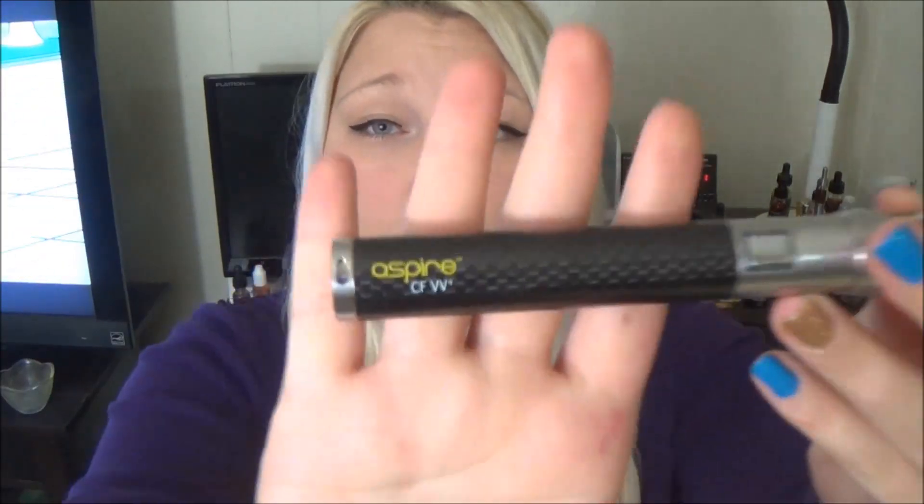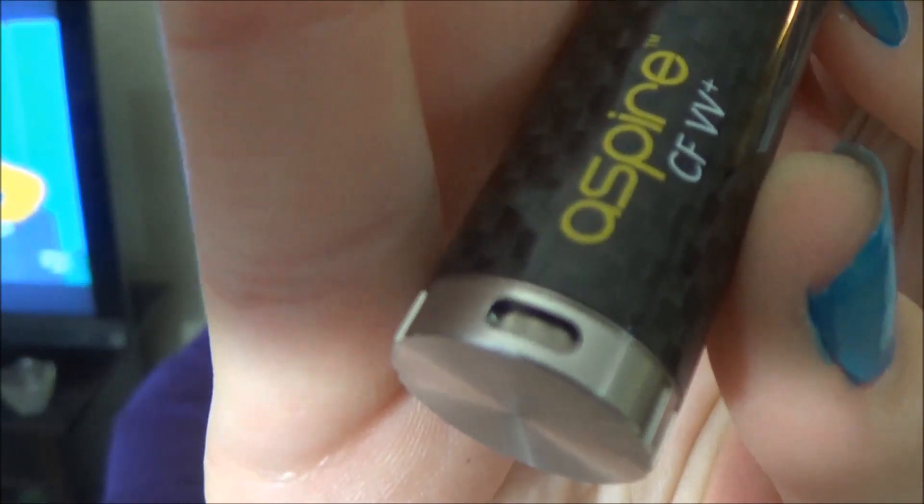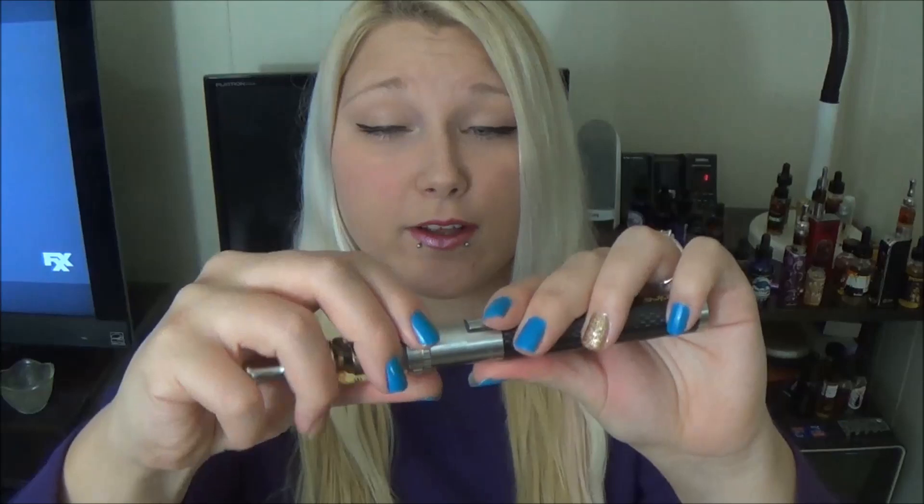Overall, this is just a nice, really high quality — like it says — premium starter kit. I know everyone has their preference on batteries, but this carbon fiber variable voltage battery and the Nautilus Mini are basically made to go together. There is the dial and you can see it is at 3.3 volts. It is a traditional 5-push-start Ego style battery with a 510 connection and an Ego style connection.